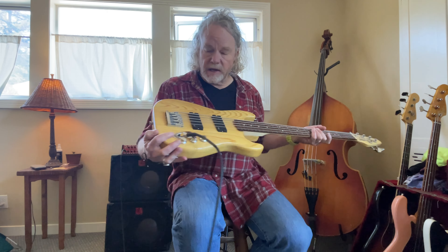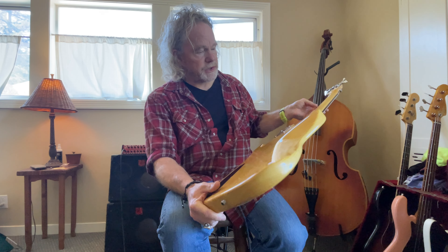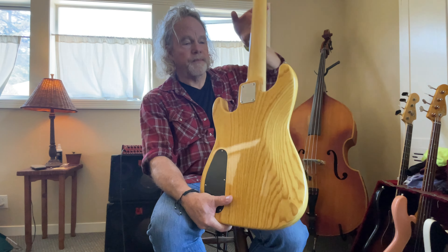I had to measure it to make sure it wasn't a short scale because it feels so easy to play. Ash body, probably a maple neck. It says prototype on the headstock.